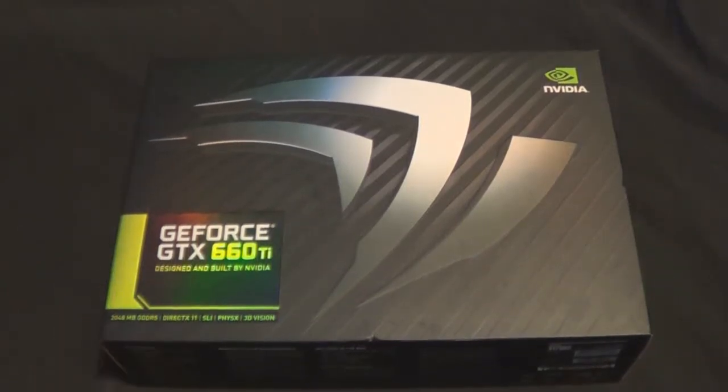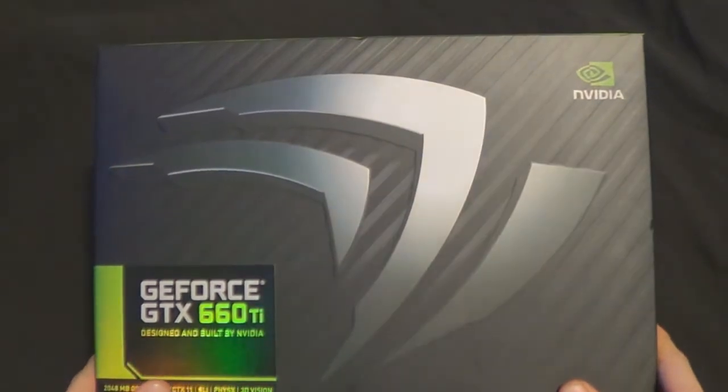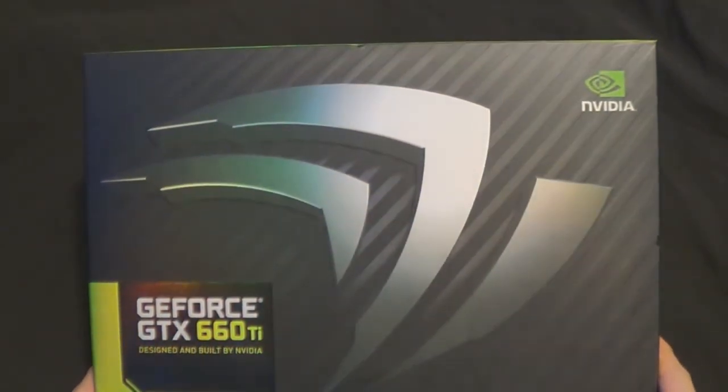Hello! I'm Sam and I'm back. It's time with an unboxing of the GeForce GTX 660 Ti.